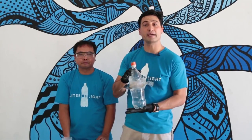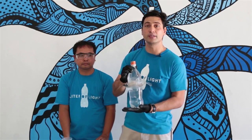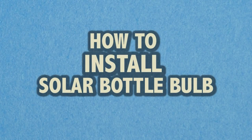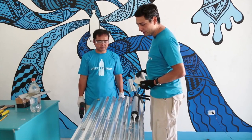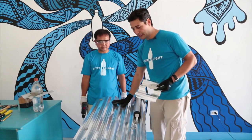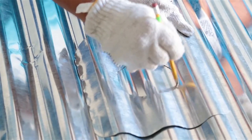This is the first step in building your solar bottle light. The next one is to properly install it in the roof. We're now going to teach you how to install it on a roof. This is our sample roof so you can see how we do it. Having a guide will make sure that you have a perfect cut every single time.